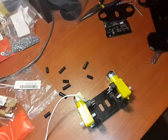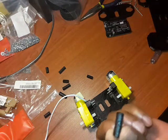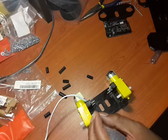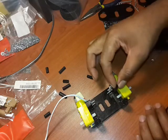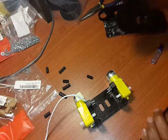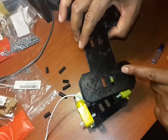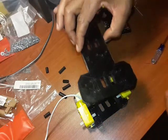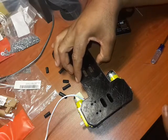Now let's go ahead and mount this and see how it looks. Grab your 20 millimeter standoffs — these plug in right over here. And what you then have is a structure where, as you can see, there are further holes here that you can use.